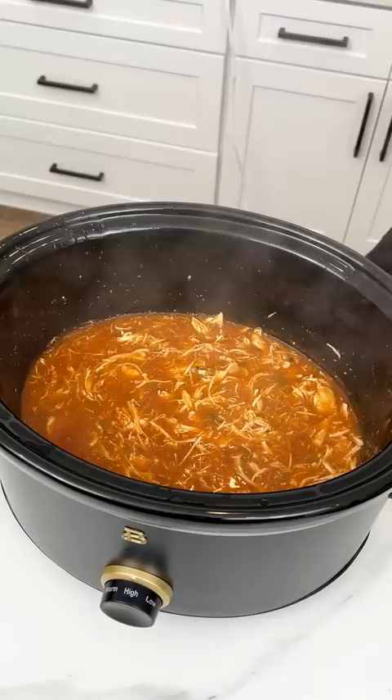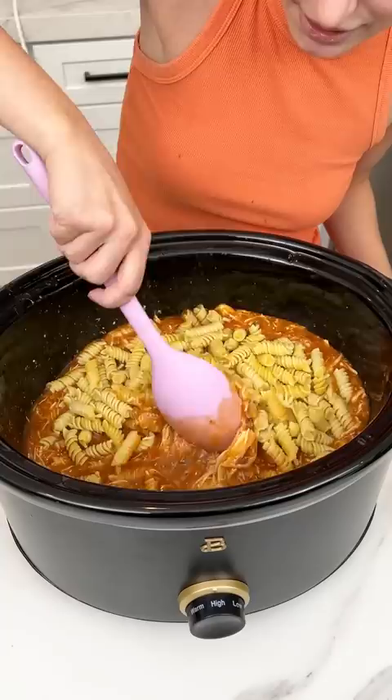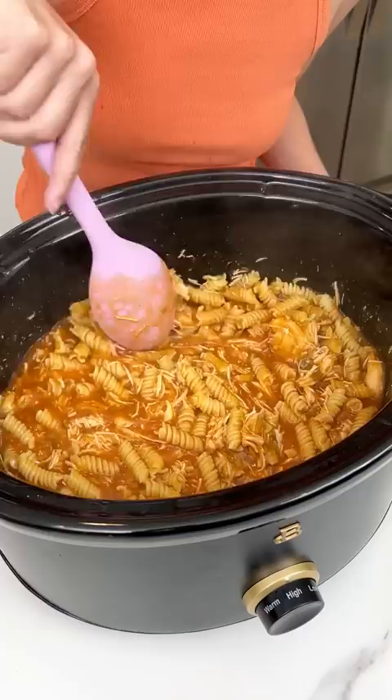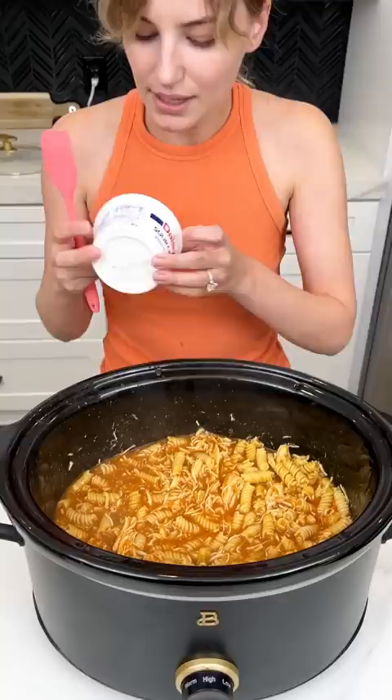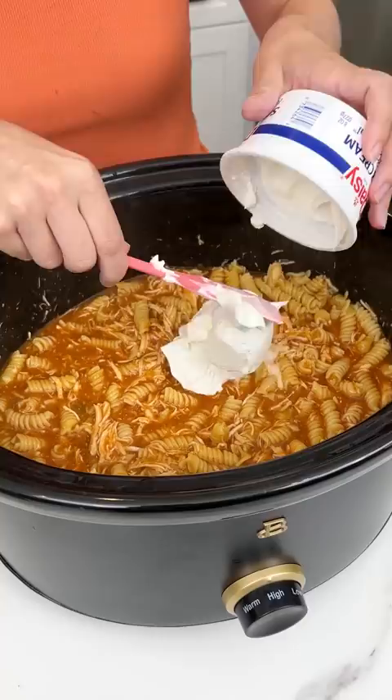Now I have some cooked rotini that I'm gonna shake on in there. Give that a nice good mix. And don't worry, we're gonna thicken up that liquid with something creamy and delicious. We have some sour cream — we're gonna use this whole eight ounces, and then I have a little extra that I want to put in there too, because I want it to be extra creamy.